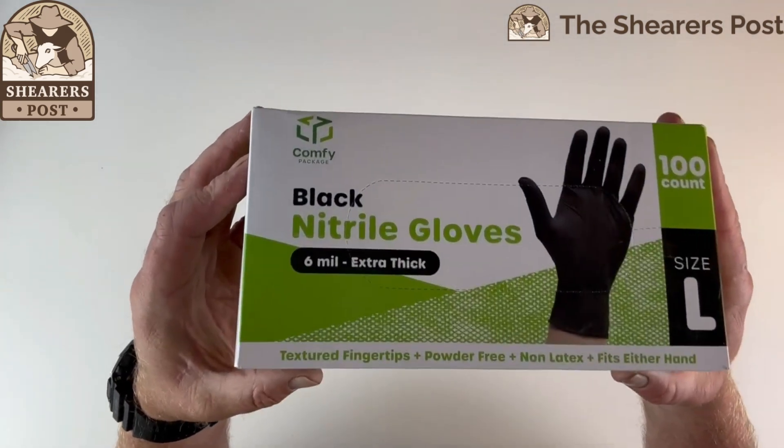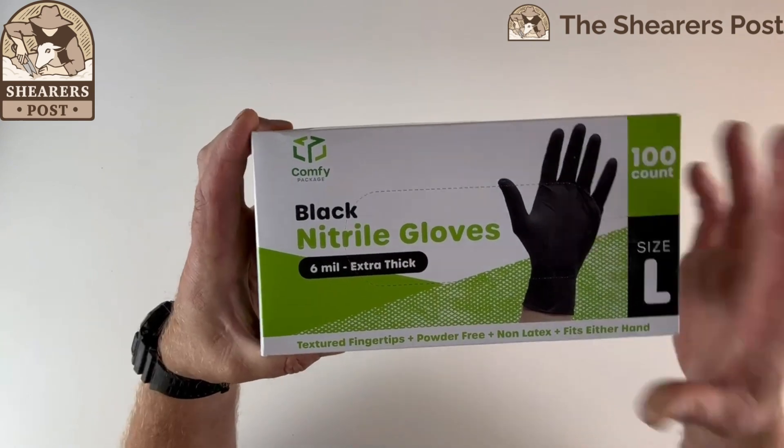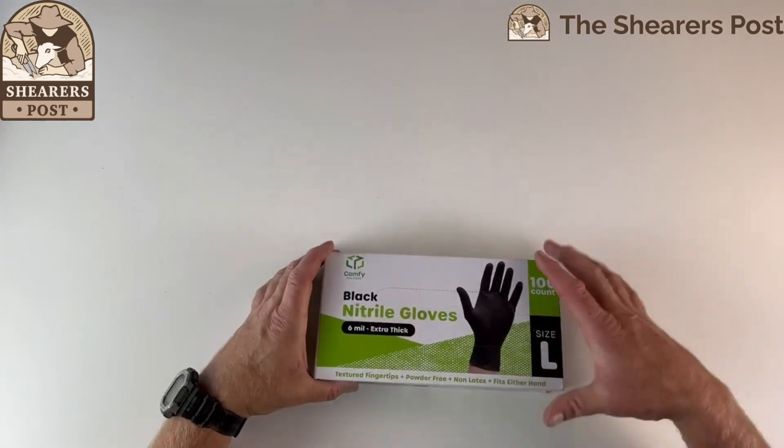G'day guys, Justin from this year's post with another review. Today I'm reviewing the black nitrile gloves, extra thick. This is the large, and I will open this up now.